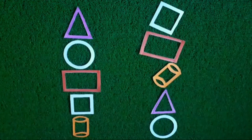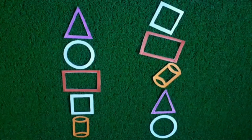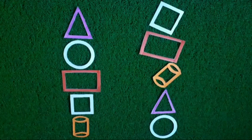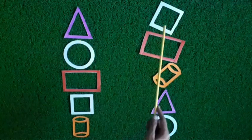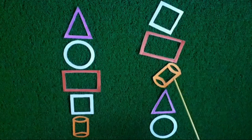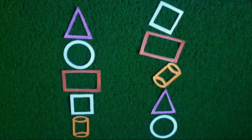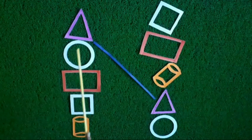You are seeing kids, there are some shapes. Now we will find the shapes of same size and match them. Let's start from this shape and see which of these shapes match it. Tell me kids, this shape or this shape? Yes children, this shape is similar to this shape.